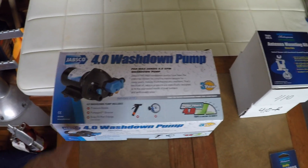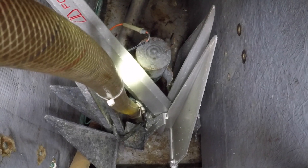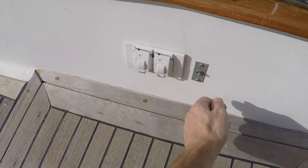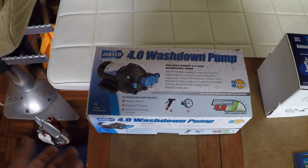I purchased a washdown pump. This will replace an existing broken livewell pump. I've got power, a seacock, a hose fitting through the transom, and a power switch — so everything's ready to go. I just need to swap pumps and order the appropriate hoses and fittings.